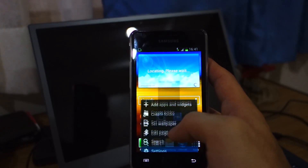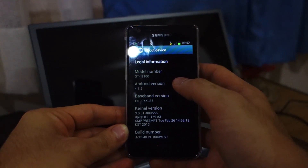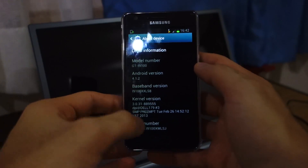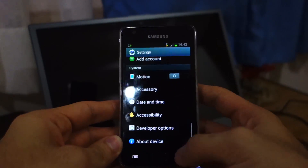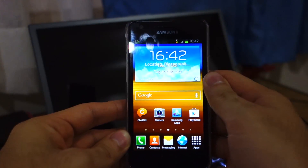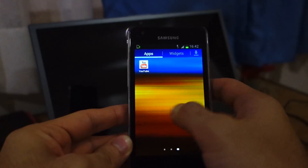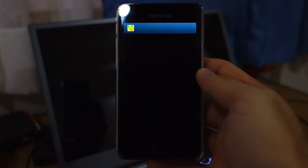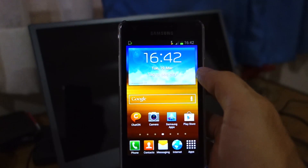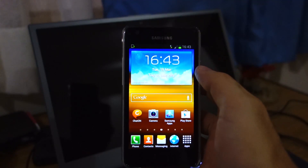Let's check out Settings > About Device. It's running Android 4.1.2 Jelly Bean, the baseband is XXLS8, and the build number is XWLSJ. It's got the same TouchWiz interface as the Samsung Galaxy S3 or the Samsung Galaxy Note 2, and it's very fluid. If you've got any questions about flashing or any issues that arise during the flashing process, feel free to ask below. Don't forget to like and subscribe to Wired Mash. Thanks, guys.